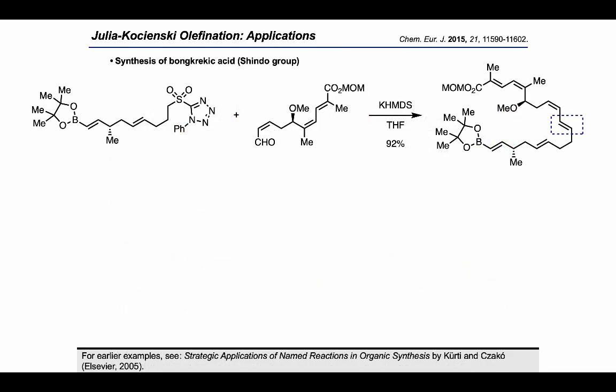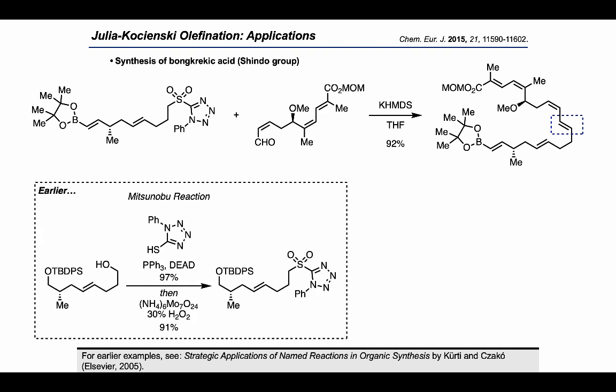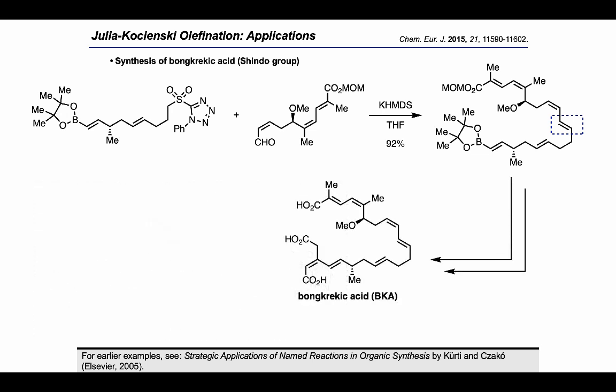Our first example comes from the Shindo group, who developed a route to bonocracic acid. In this key fragment coupling step, they used the Julia-Kocienski olefination to bring together the starting materials and form the product, where the new alkene is marked in the blue box. The installation of the phenyl tetrazole was enabled by a Mitsunobu reaction earlier in the synthesis, where a subsequent oxidation led to the sulfone. Downstream elaboration allowed completion of the synthesis of bonocracic acid.